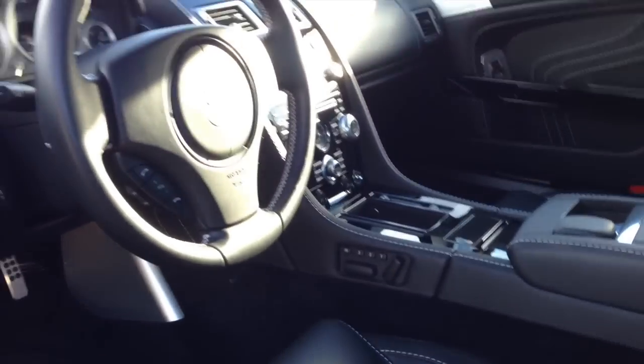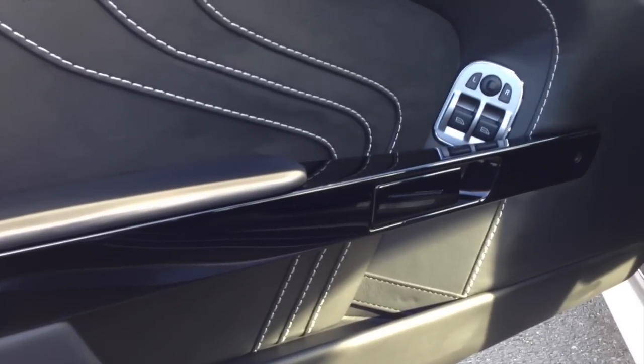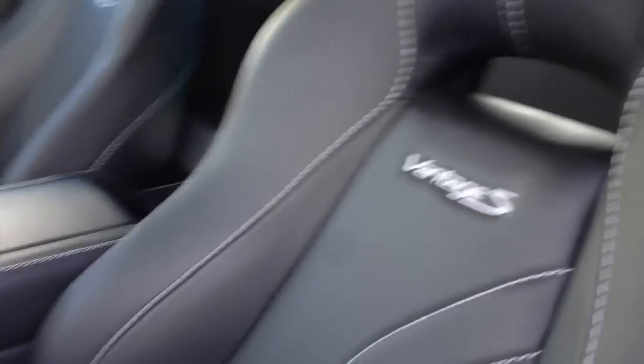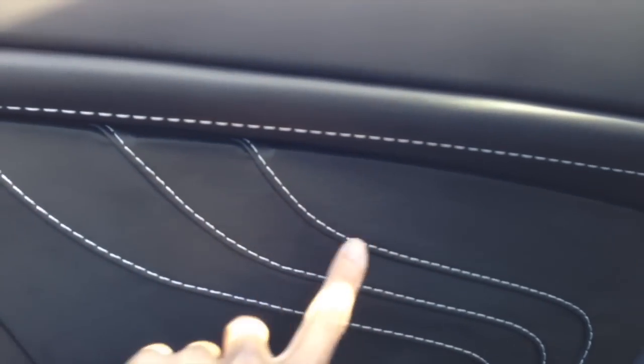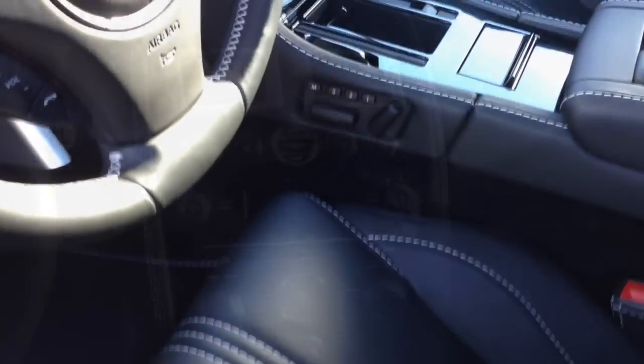Inside is incredible leather with white stitching and piano black wood inserts here and on the center console. You can see there's not too much room — just two little seats — but beautiful stitching details everywhere. In the door, what looks like stitching on a single piece of leather is actually three pieces of leather on top of each other. So everything is just extremely luxe.